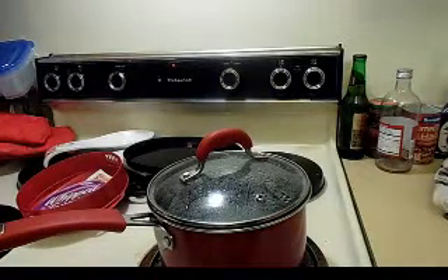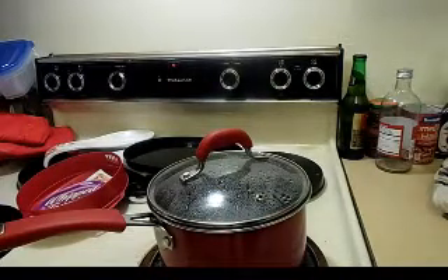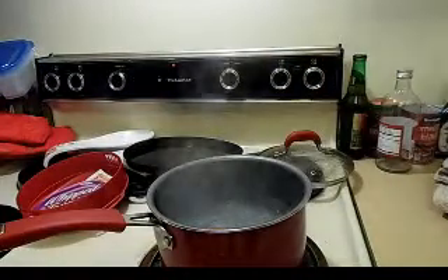So I was cooking up some grits — just the five-minute ones — and there's a really cool way I make them, and I don't know if other people make them that way, so I thought I'd show you. Here I have four cups of water boiling, just pretty standard for the recipe.